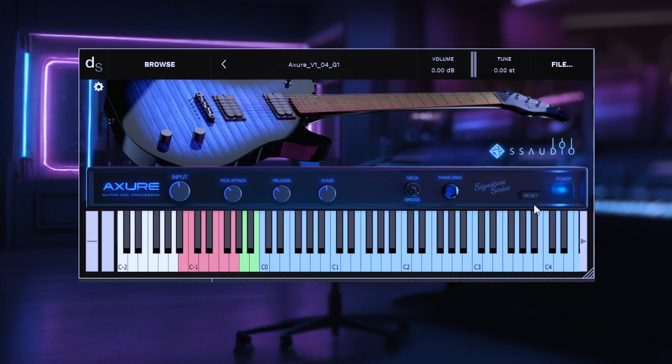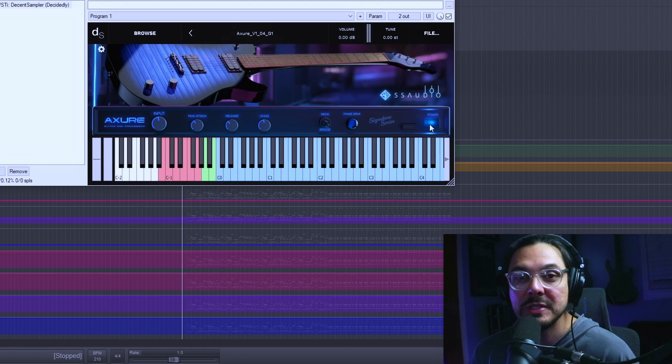So that's what reset does — it just resets your samples. It may not seem like it does anything, but it does. And then the last button is power, and that pretty much just turns off your lights. It's a useless button, but we thought it looked cool, so we put it in there.